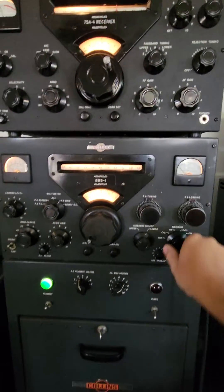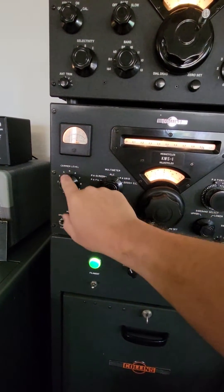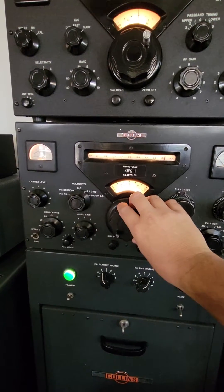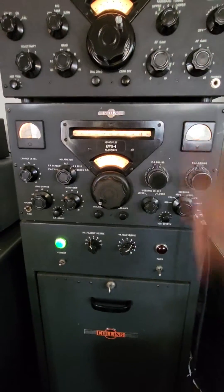And we're going to go to calibrate on the transmitter. You really don't need much carrier control — about half is what you would probably want. Now you're going to zero beat the transmitter to match the receiver.